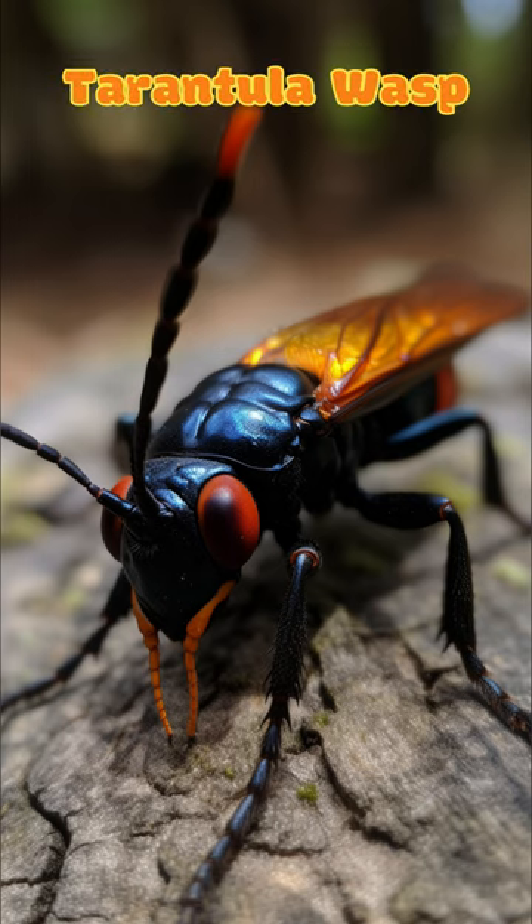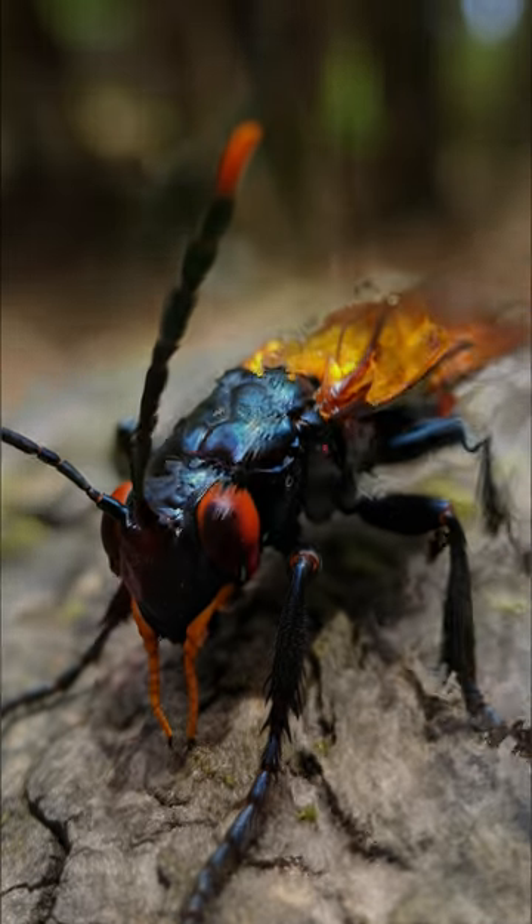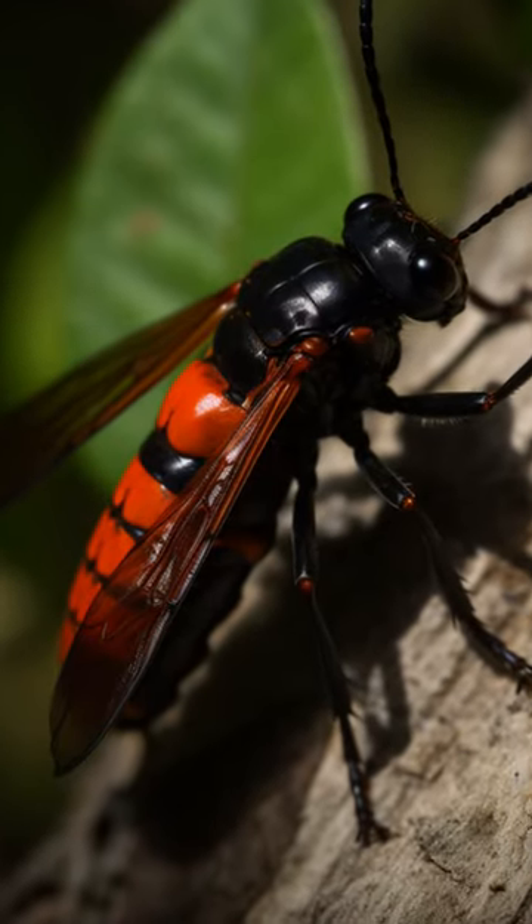The tarantula wasp, also known as the tarantula hawk, is not actually a wasp, but a species of large solitary digger wasp in the family Pompilidae.